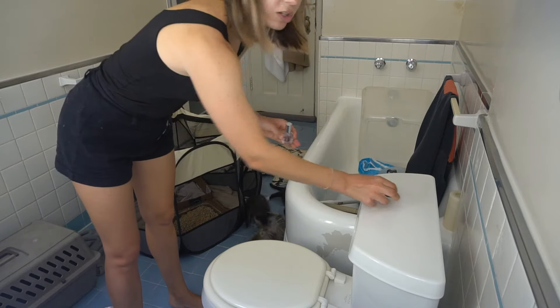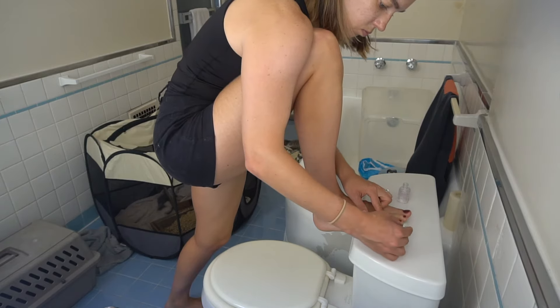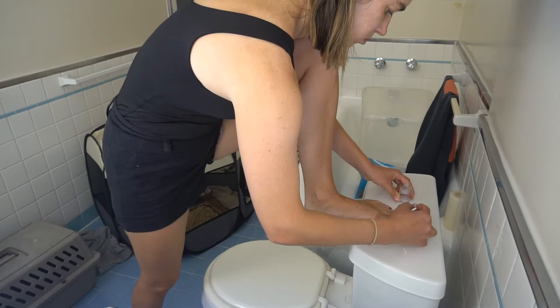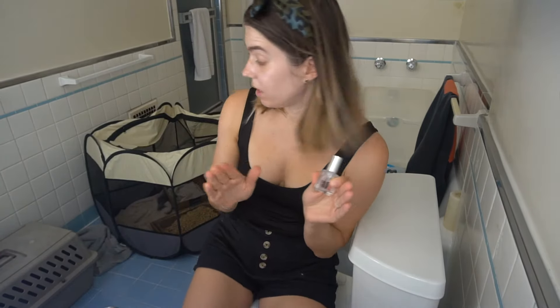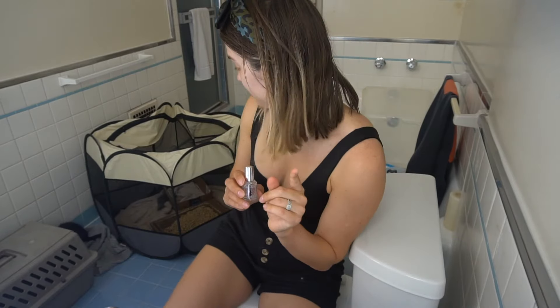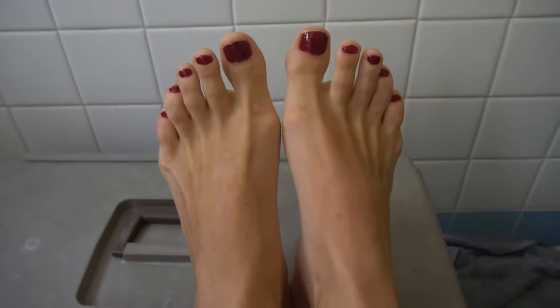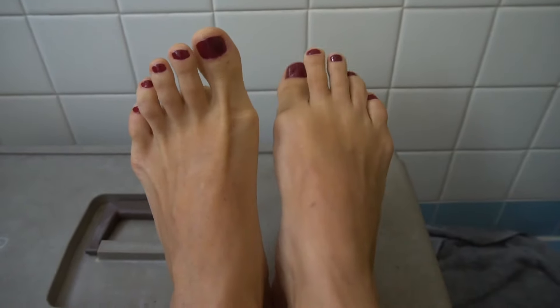I cleaned up the edges and now we're gonna do the top coat. All is done and I've got to get out of this bathroom because I need to dry my nails — having three crazy kittens around is not helping since there's a high chance of them stepping on my feet. I'll dry it out and show you the result. Here is the result — look how nice! Pretty good job, Ania. Pretty good!